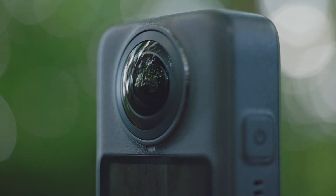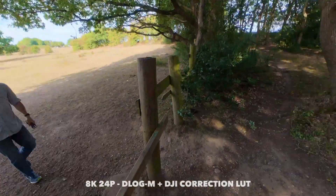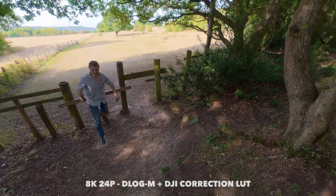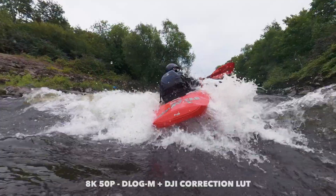Let's talk about the DJI Osmo 360. This camera has been anticipated for quite a while — it's DJI's first foray into 360 cameras. It's being marketed as an action camera, and that's how I'm going to look at it in this review. I'm not going to give you a feature-by-feature spec list; I want to talk more about what it's like to use and how practical it is in the various scenarios I'd use it in.